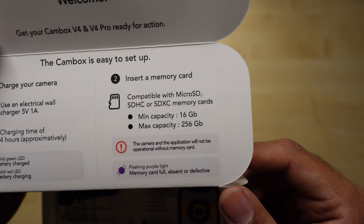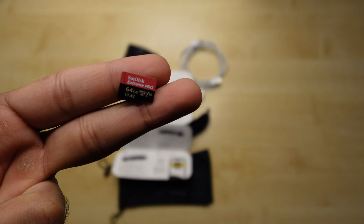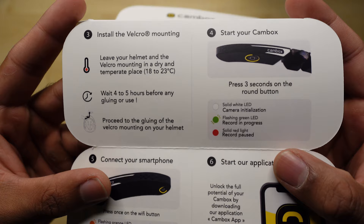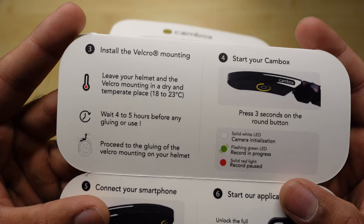I'm going to use a SanDisk Extreme Pro 64GB — this should do the trick. The most important bit next: install the Velcro mounting. Leave your helmet and the Velcro mounting in a dry and temperate place, 18 to 23 degrees, and wait four to five hours before any gluing or use.